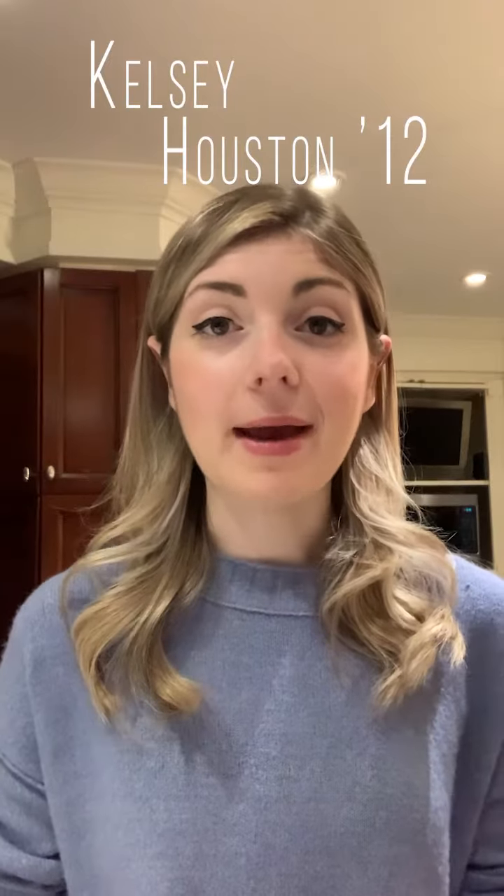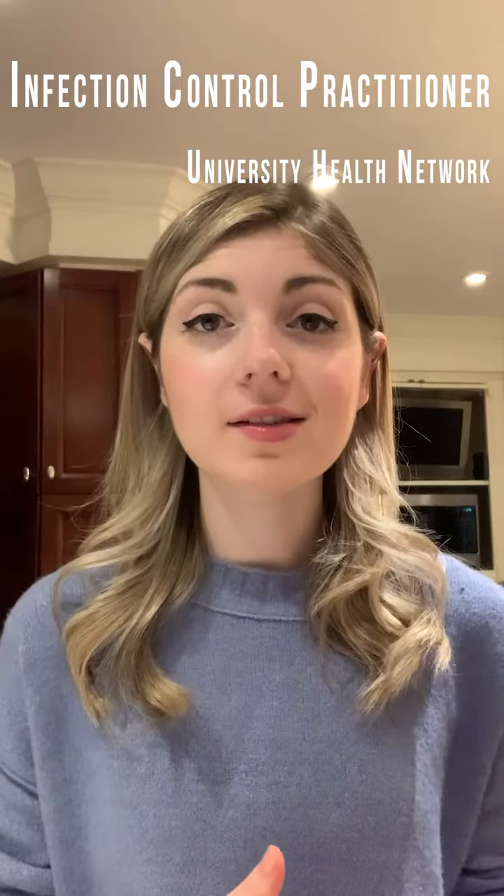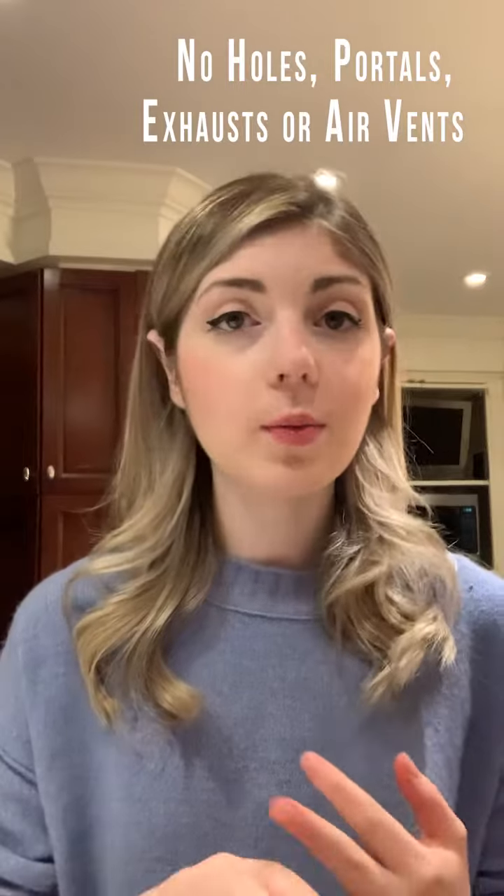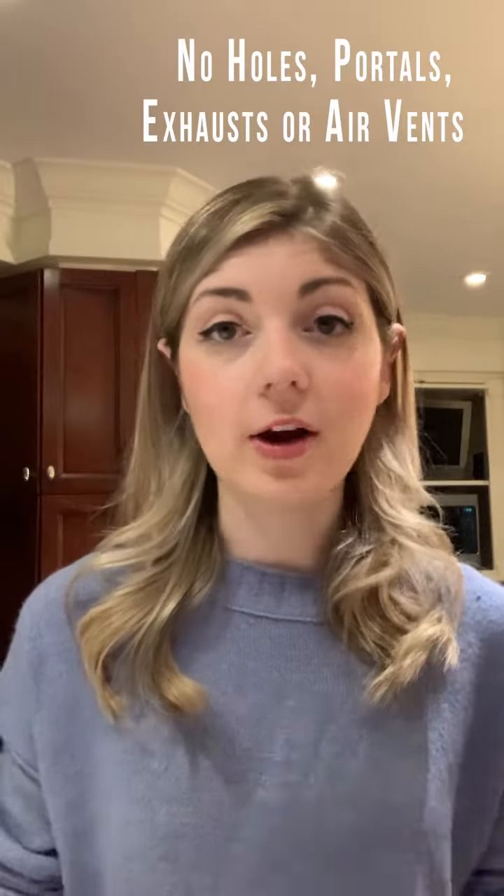The first thing we're going to discuss is masks, which can be either medical masks or non-medical masks, also known as fabric masks. If you are using a fabric mask, you want to make sure it is a solid piece. There should be no holes, portals, exhausts, or air vents.